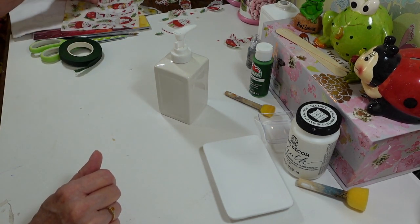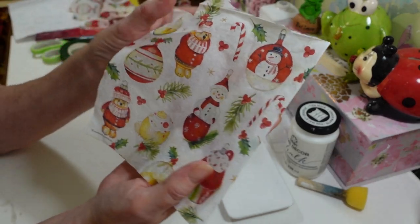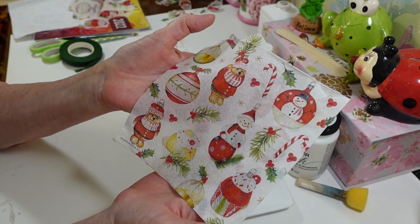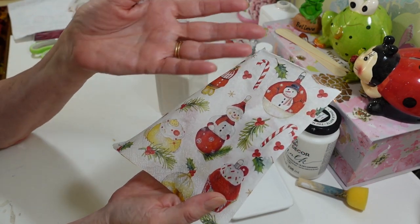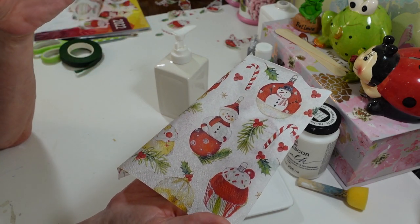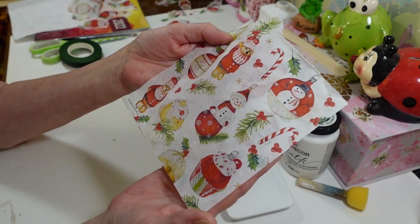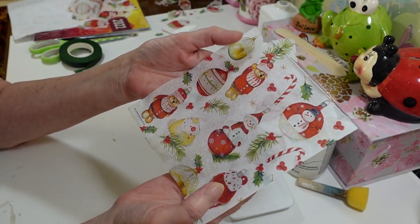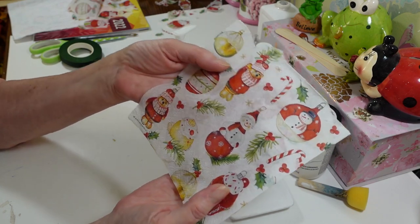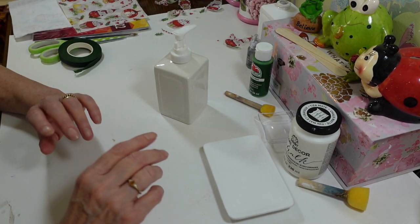I'm using this napkin here — I've had it a long time so I'm not sure where I got it. But you can find all kinds of napkins at Tuesday Morning, sometimes Dollar Tree. If you just want to buy a couple for decoupage, you can go on Etsy where a lot of people sell just two or three. Or you can buy a whole pack on Amazon, which is nice because then you can use them for Christmas too.